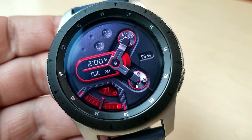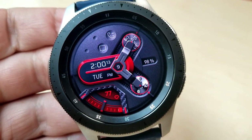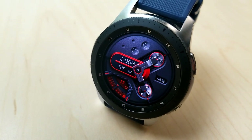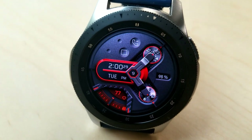And as you can see, this one also comes with some nice textured accents to it in the form of that carbon fiber weave there at the bottom, which also acts as a frame around your last recorded heart rate measurement and that striking red gauge for your step progress.